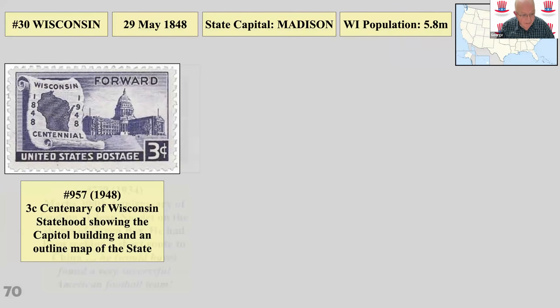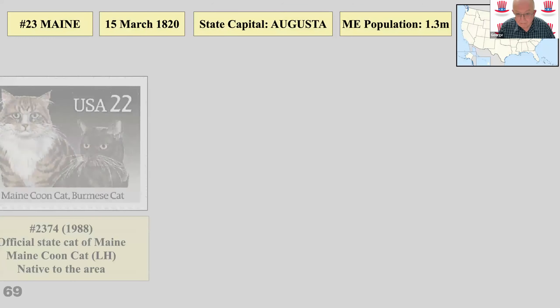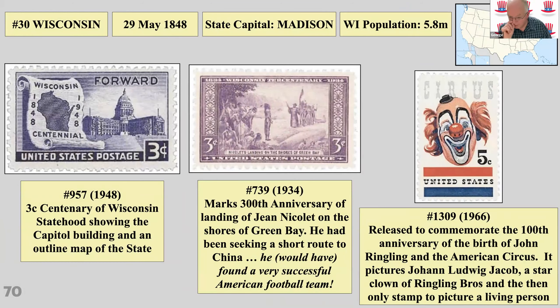Wisconsin has a capital building stamp and then an interesting stamp for the 100th anniversary of the birth of John Ringling, who really was the first person to create the American circus. It features a clown — an individual named Johann Ludwig Jacob — and at the time was the first US stamp to picture a living person.